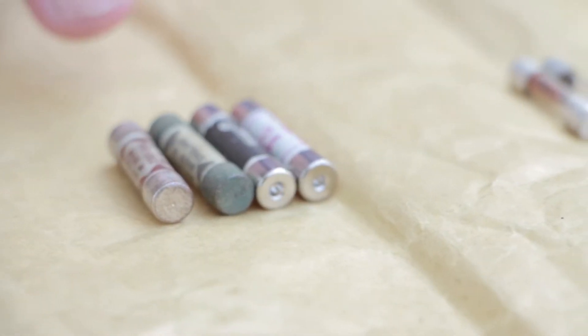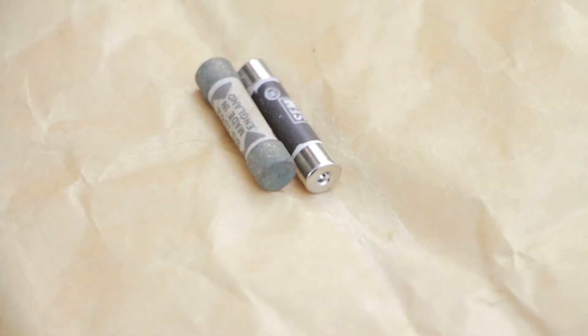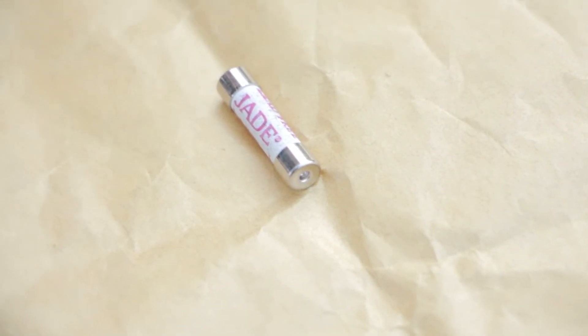The first four are mains fuses — the type of fuse you will find in your domestic plug. A lot of people are not aware there are different colors. We have brown, which is your standard 13 amp; black, which is 5 amp and 7 amp. The 7 amp seems to be disappearing these days and it's nearly all 5 amp now; and red, which is 3 amp.